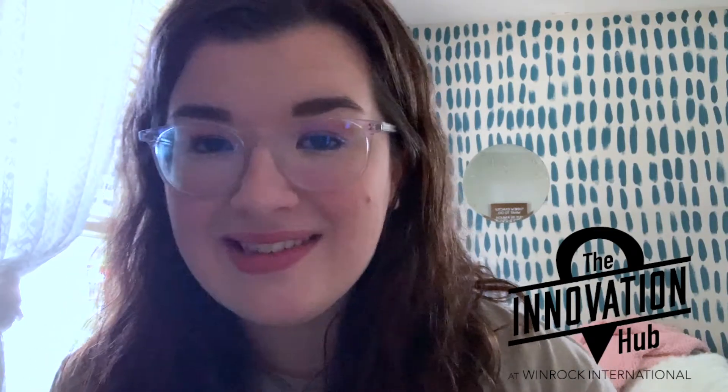Hey guys, thank you for coming on here. My name is Kasey Jeffery and I am the Arkansas Regional Innovation Hub's member engagement associate. I just want to show you guys this accent wall I painted a couple weeks ago. It took me about an hour and it's a great alternative to wallpaper.